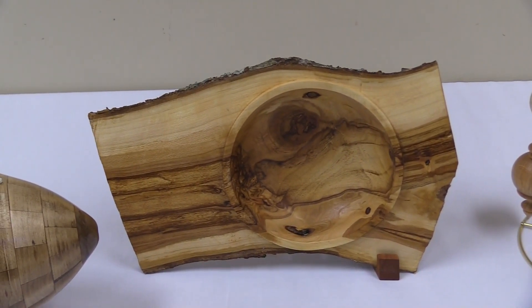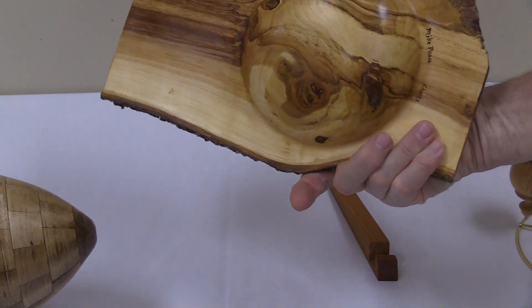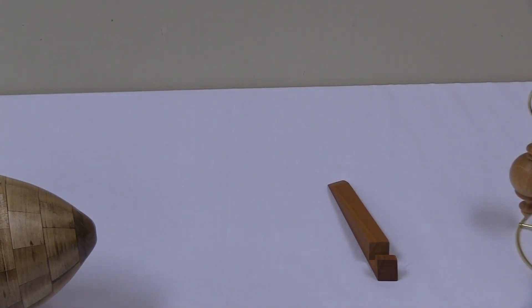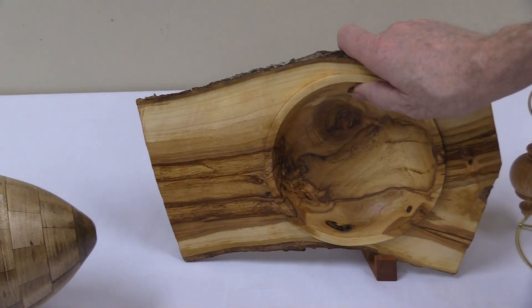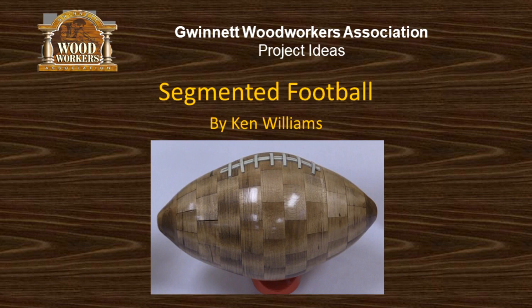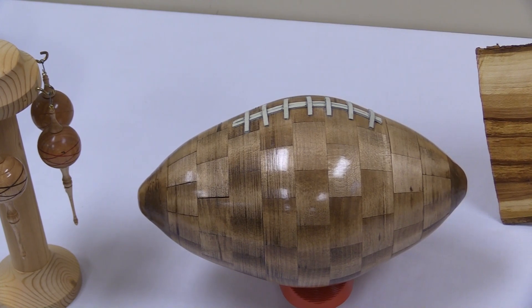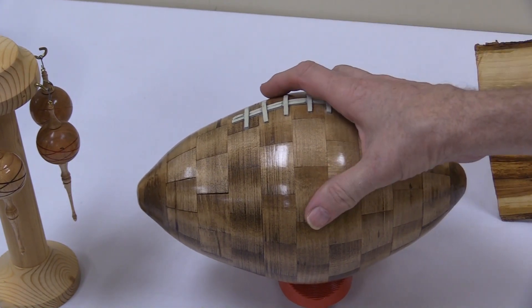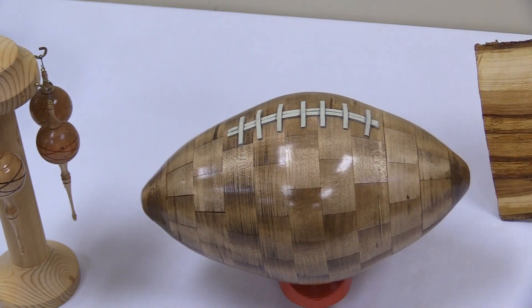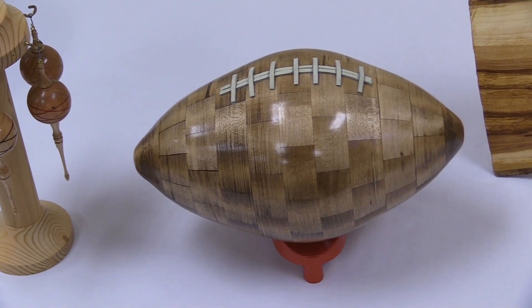And that's mine — a natural edge winged bowl of cherry. The stand is kind of interesting; I got that idea from Stuart Batty, who had a website back when he had a woodturning business. I just wanted to do something in segmented woodturning — and that's the first time I've ever done anything in segmented turning. It was quite interesting. There are a hundred and twelve pieces, all made out of maple.